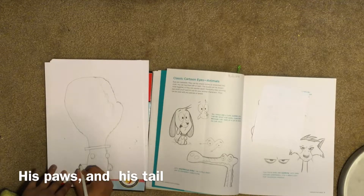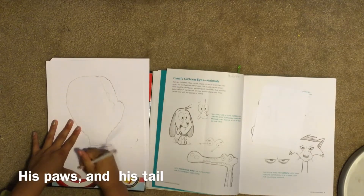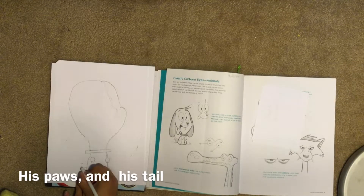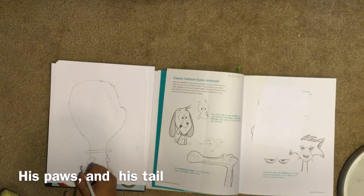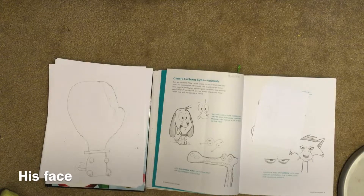Now you do your tail. The tail goes out and then back in. Then you want to make it a little bit too. Then you go up. There's your body.